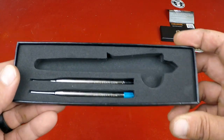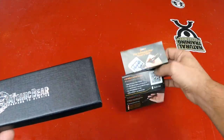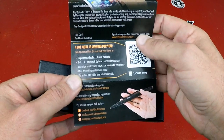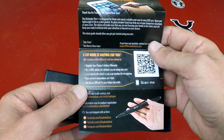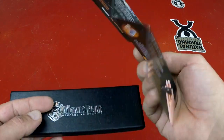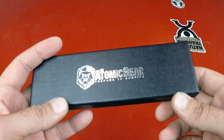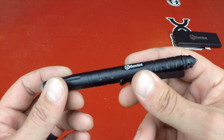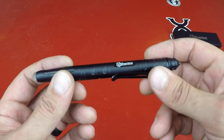Speaking of refills, this pen does come with two additional refills — blue ink and black ink — which is pretty cool. It also comes with a little spec sheet where you can get a bunch of different extras, from courses to registering for your lifetime warranty to discounts on future refills. So make sure you check that out once you open up the box.